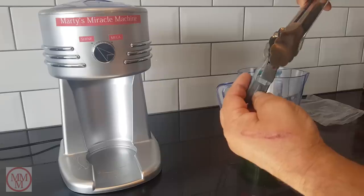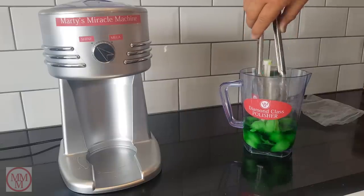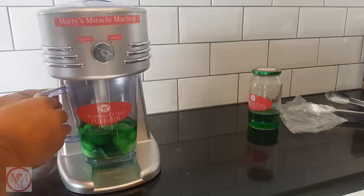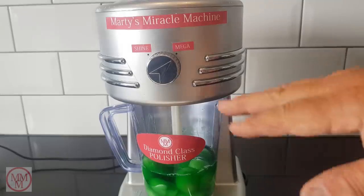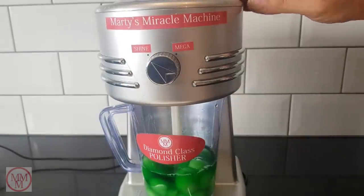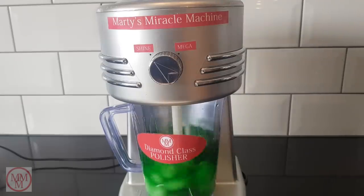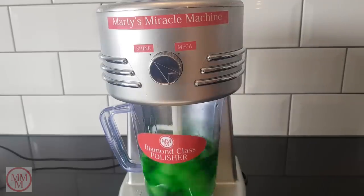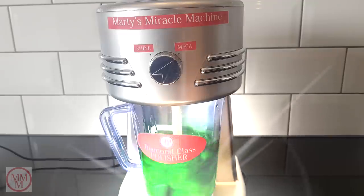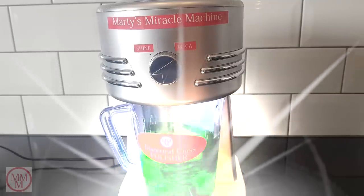Using tongs, I place the unpolished model into the solution and ensure that it is fully submerged. I will now mount the cleaning chamber to the body of the machine. On this machine, there are two polishing cycles to choose from — one is called Shine and one is Mega, which means Mega Shine. I'm just going to start off on Shine and let's see how it goes. I can already see some improvement — I think I'll switch it up to Mega. Wow, you can really see the metal starting to shine brightly from within the polishing chamber.